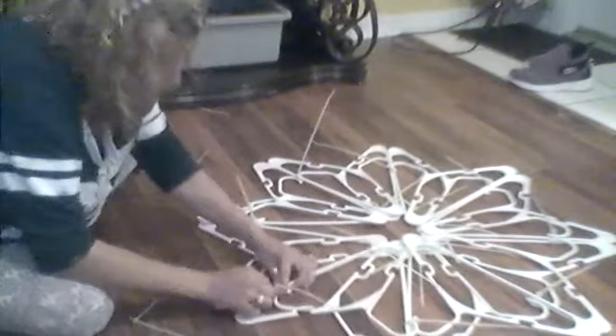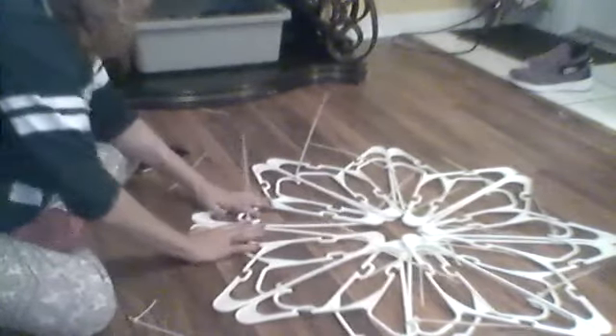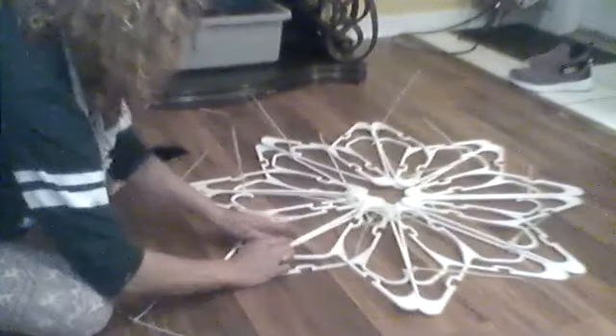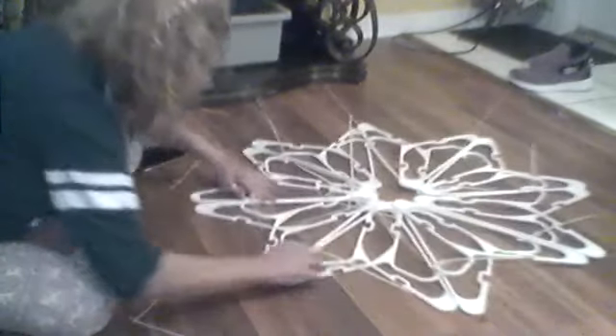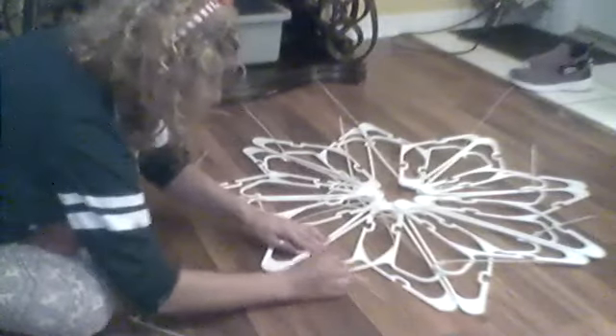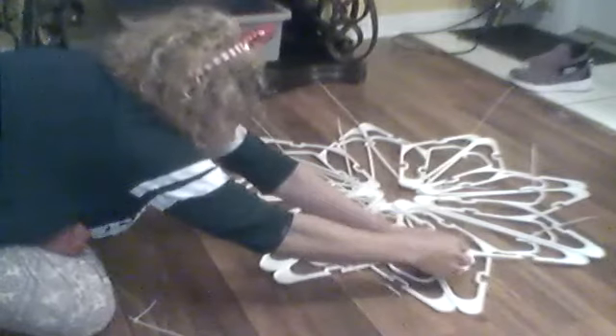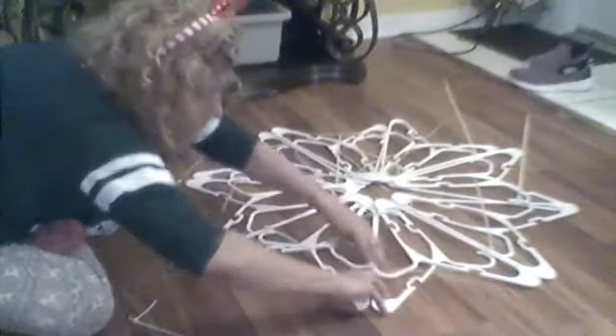There we go. You don't want them too tight — just enough to where they stay hooked in, especially when you go to glue them. You want to try to gently, with the hooks facing downwards, flip it around.